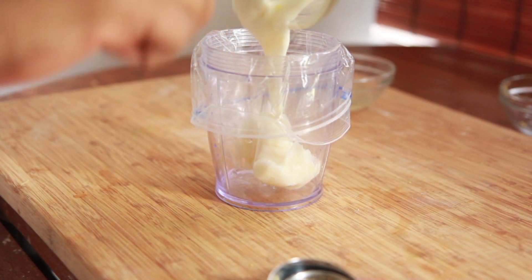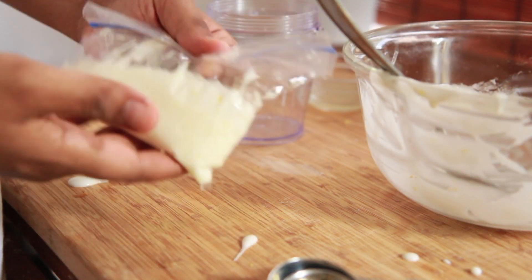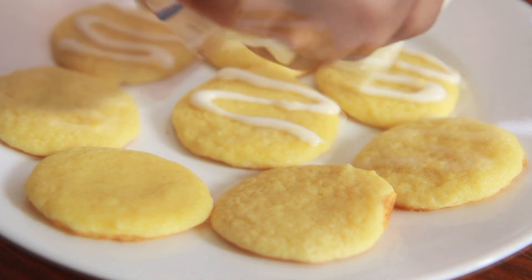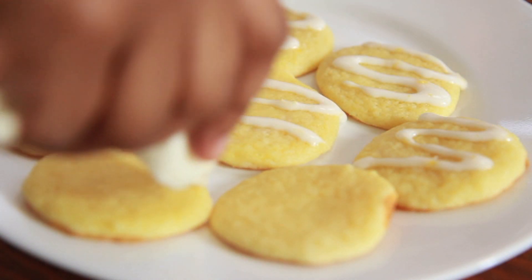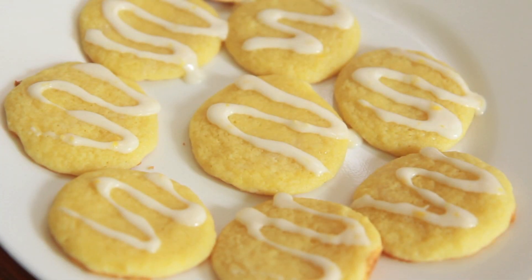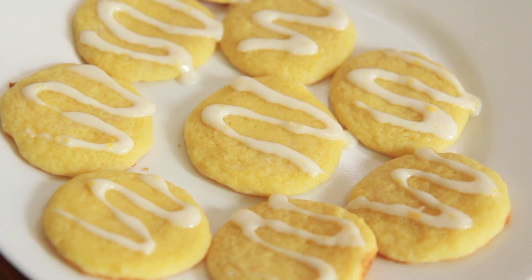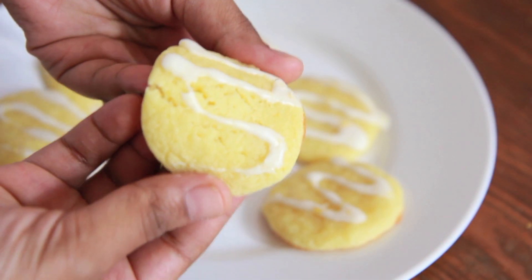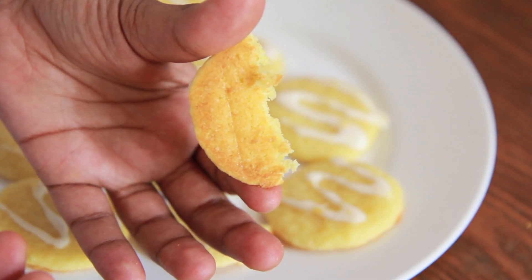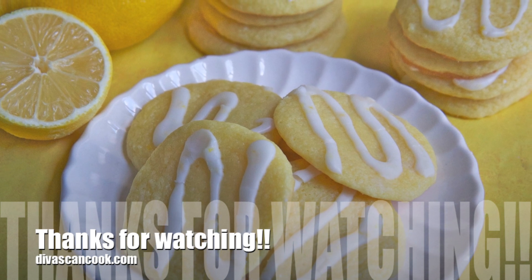Alright, now I'm going to add my glaze into this little piping bag, and then I'm going to pipe it right onto the cool cookies. You can do any design you want, but I just did a little zig-zag thing. These cookies are so divine. Even though the dough is a pain to work with because it's so sticky — I hate the dough — but the cookies, y'all, look how moist and chewy that is. So don't be tempted to put more flour in that dough. There's the bottom, nice and golden. That's it, you guys. I hope you enjoyed this recipe. Bye!